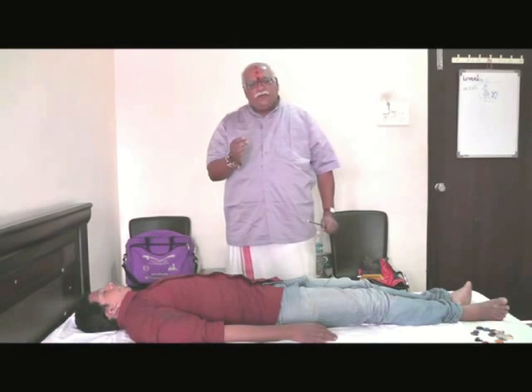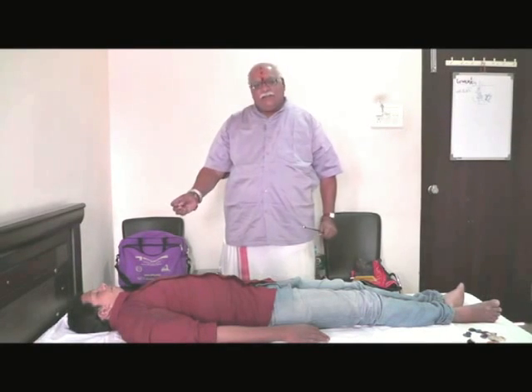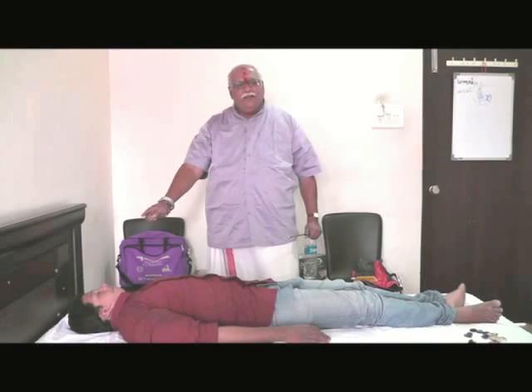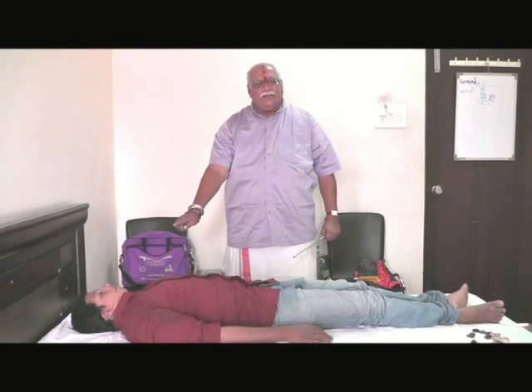Now I am going to heal Mr. Karthik. His Sahasra Chakra is blocked, Agnya Chakra is blocked, and Vishuddha Chakra is blocked.